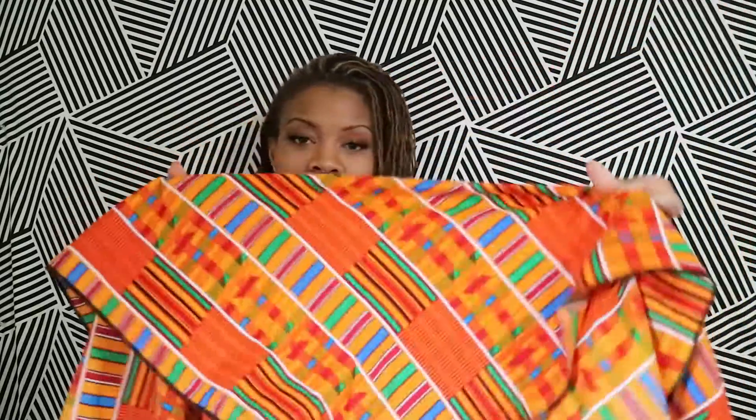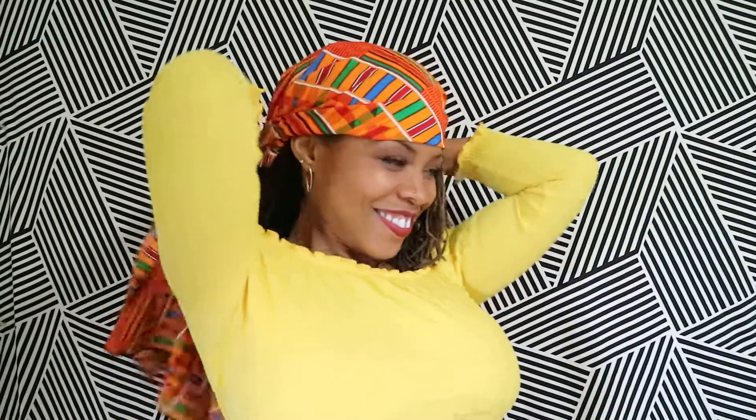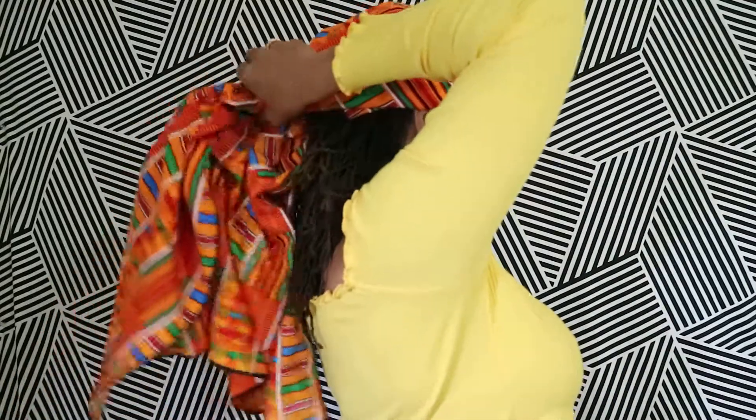So this is the classic size kente head wrap, which you can get online or in our shop. What you're going to do is fold a little corner like this, put that at the front of your head like so, do a little dip, and then we're going to take whatever edges meet in the back. You might have to do a little bit of adjustment.